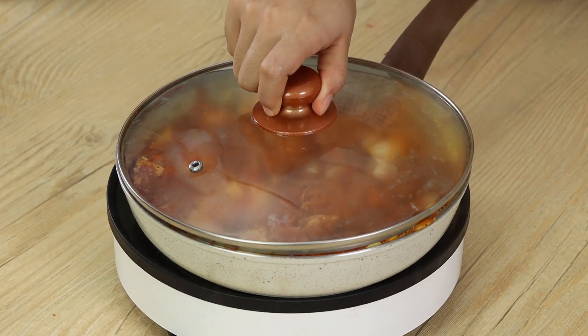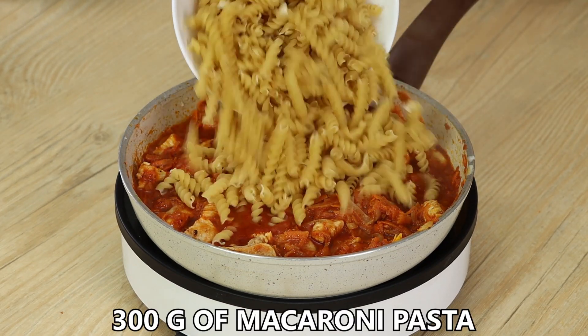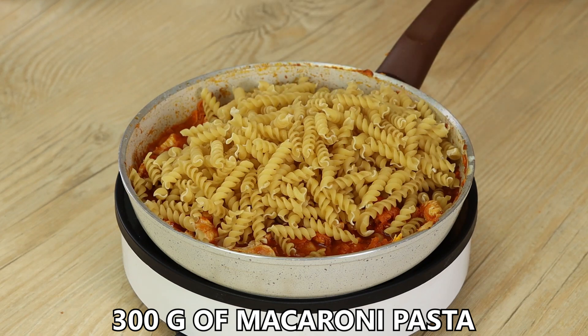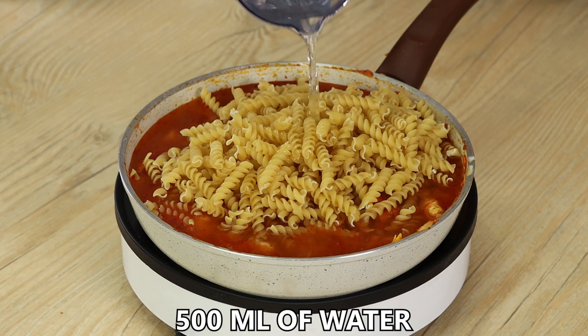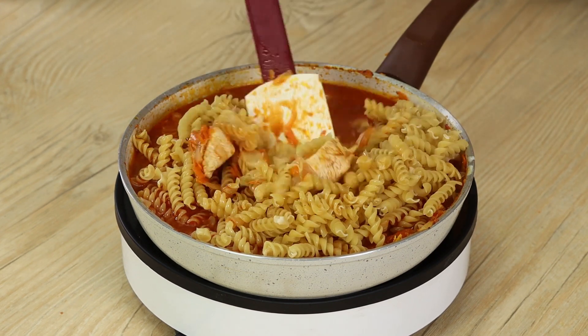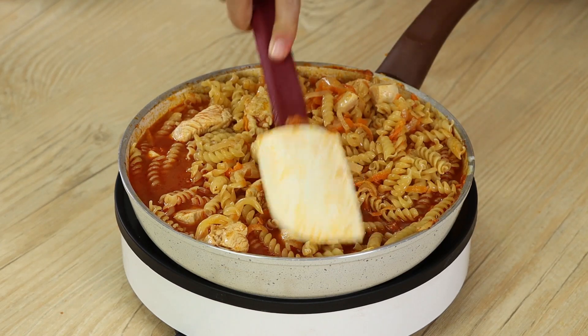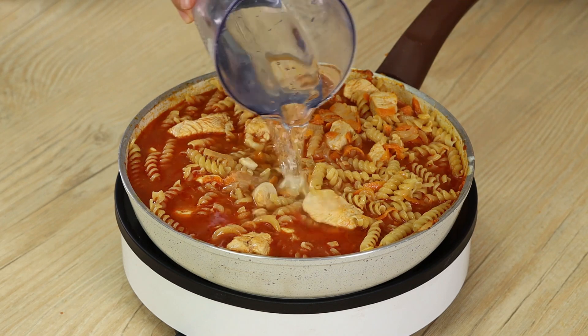Cover the pan with the lid and leave the chicken to cook for 7 minutes on minimum heat. Then take the lid off and add 300 grams of macaroni pasta. Also add 500 ml of water — do not pour it all together: first some to help with mixing, then pour the rest.